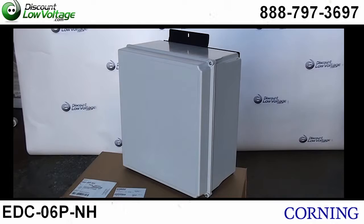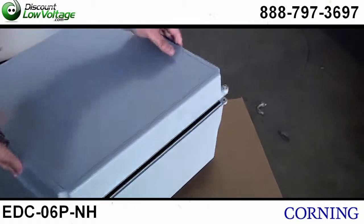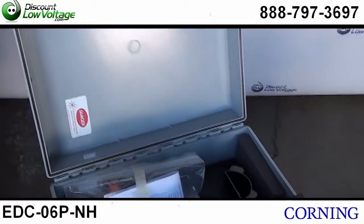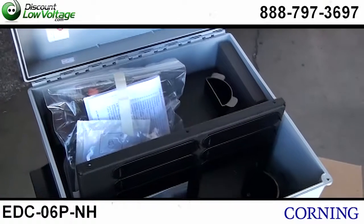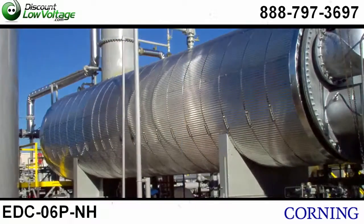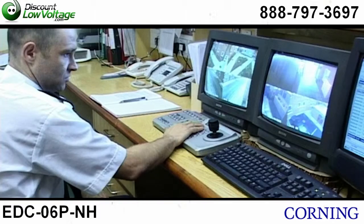It has a lockable cover and it's great for indoor and outdoor use. This unit is pretty easy to punch, drill or saw and there's also a mounting kit available. It's very ideal for industrial, marine, security or traffic control applications.